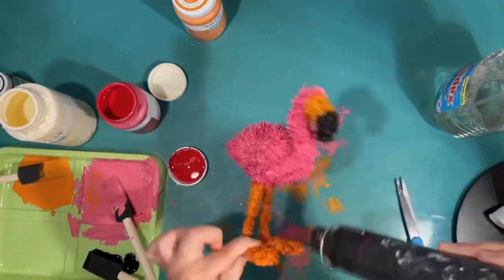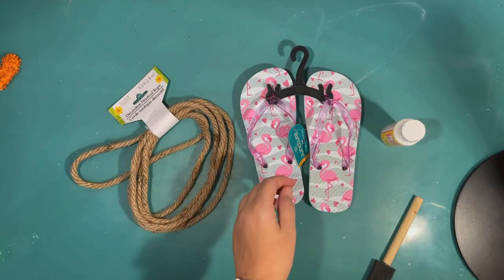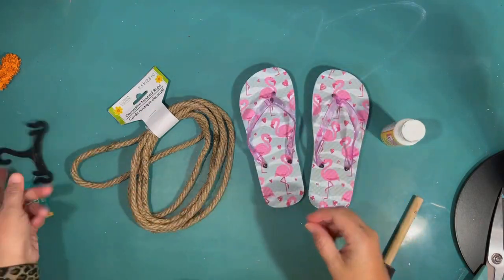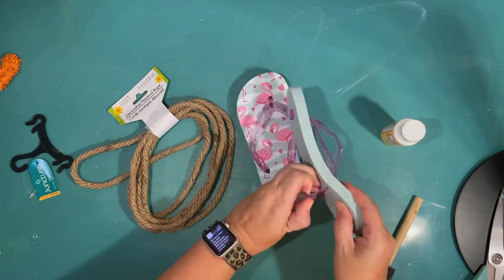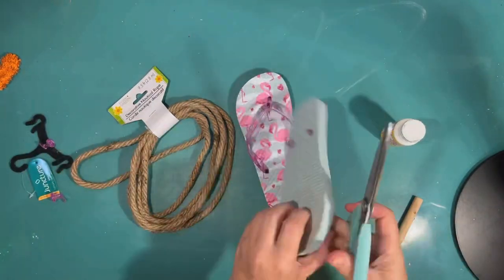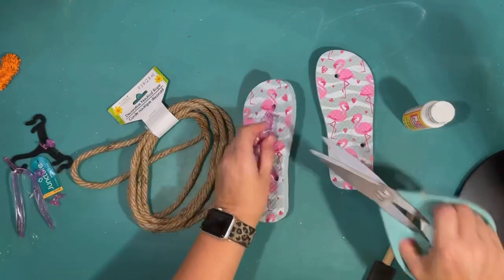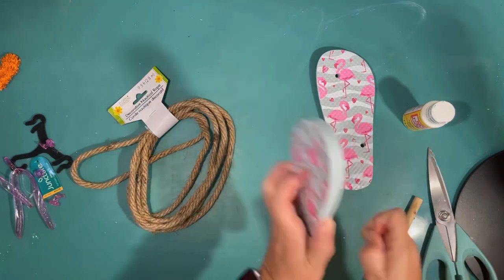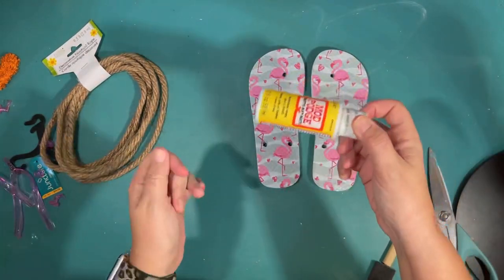He is a little hard to stand up, but once you get his legs kind of adjusted right, he's good to go. Next up, I found these adorable little flamingo flip flops at the Dollar Tree. I bought them in the smallest size I could find — I think this was a kid size small. If they would have had extra small, I would have bought that too. I was just trying to find a pair small enough to go on a tiered tray, and this was probably about as big as they could have been.